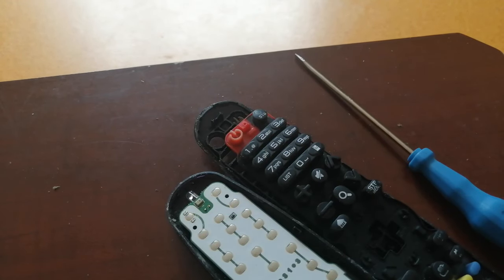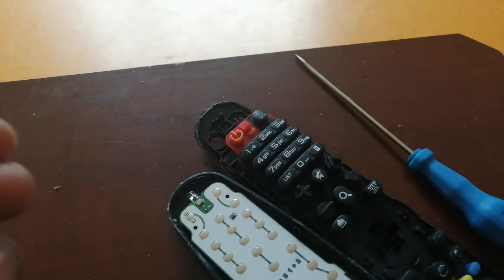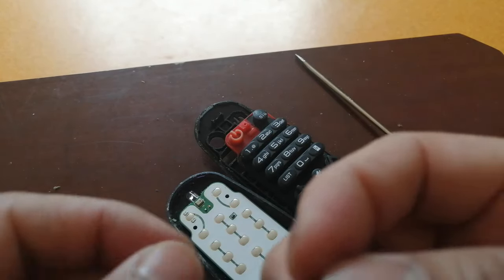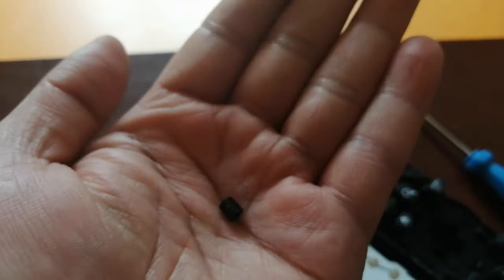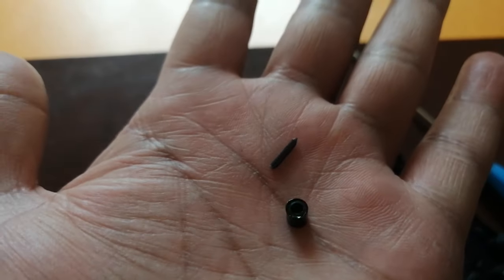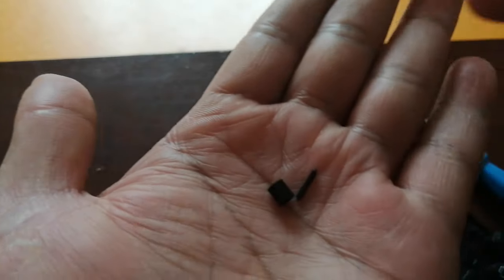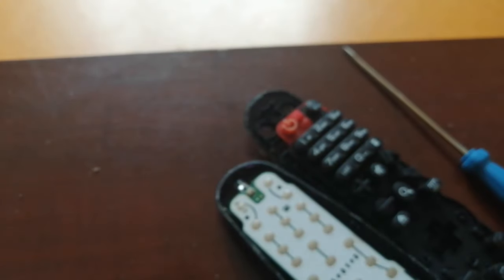I broke the toothpick, and now I'll try to put it in. These are the parts you can see here. There's a tiny piece that came out and broke. The remote is perfect except for this one thing — this broken click piece.